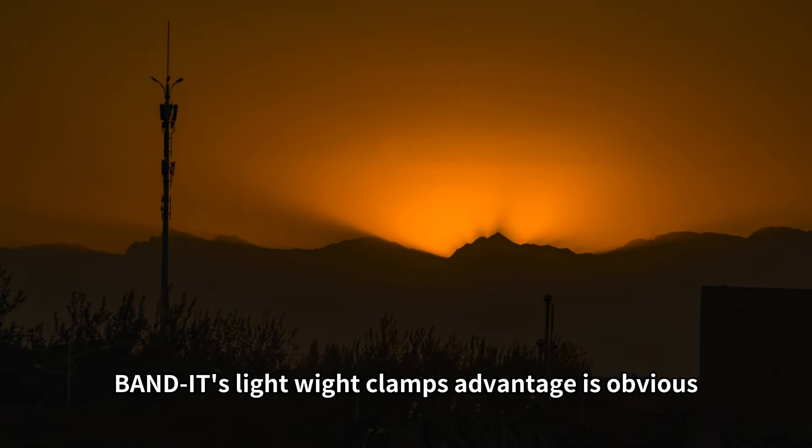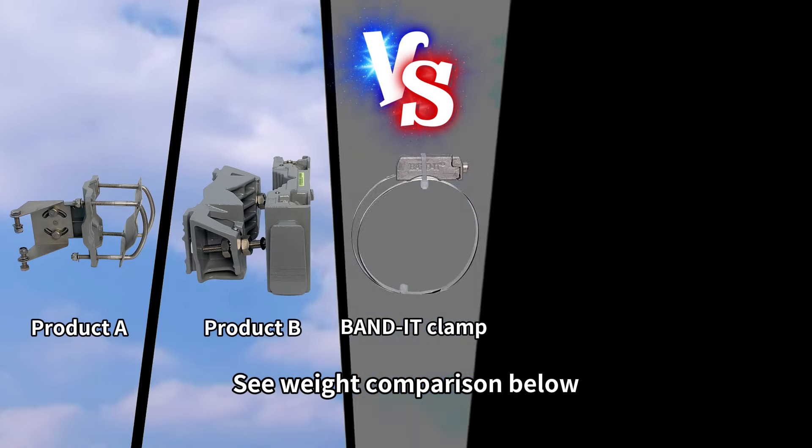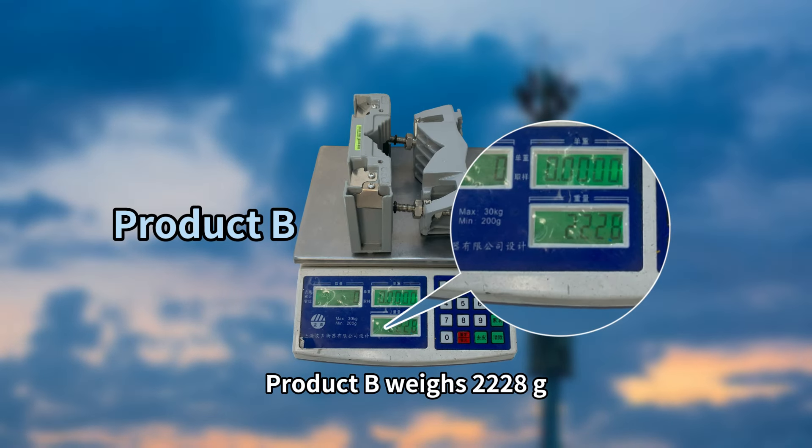The lightweight clamp's advantage is obvious. See the weight comparison below: Product B with 936 grams, Product B with...